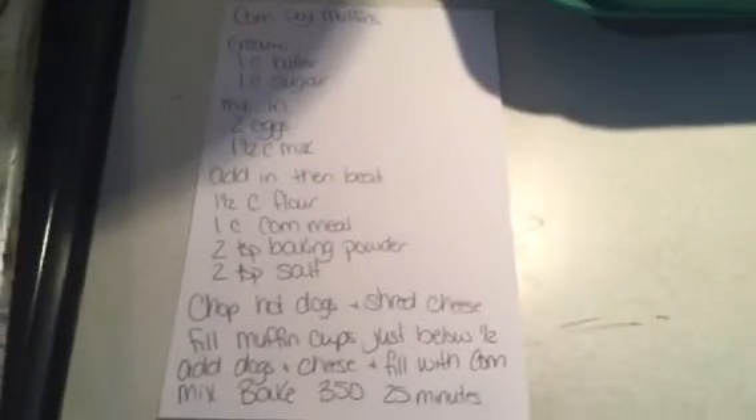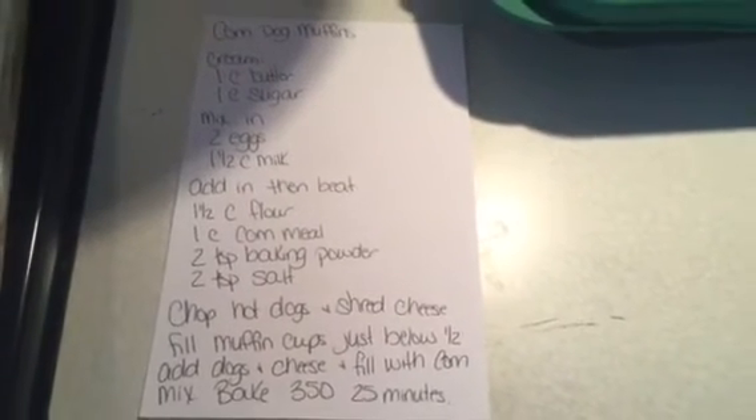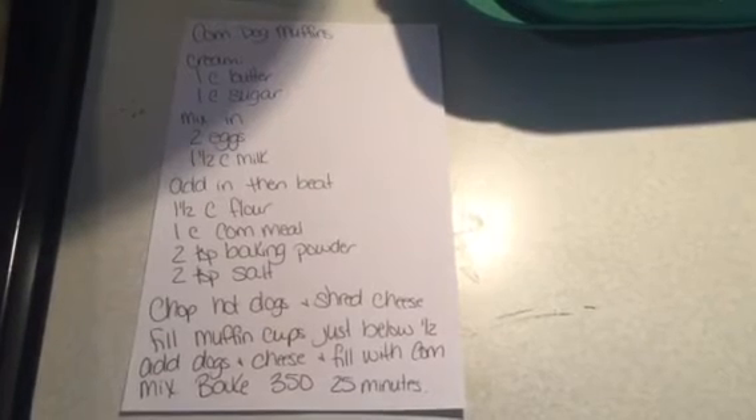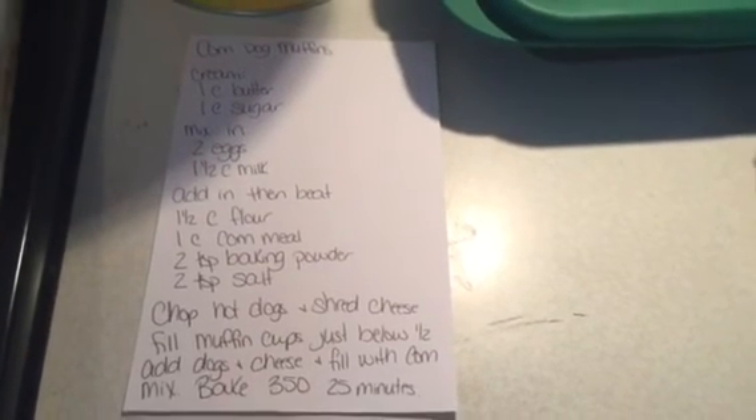But these are so good. I will show you the recipe one more time if you need. I hope you guys enjoy these — enjoy your Friday and I will check back in with you guys later.